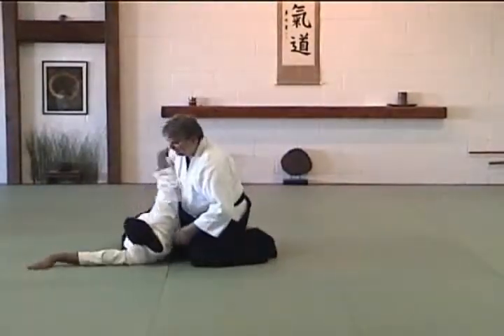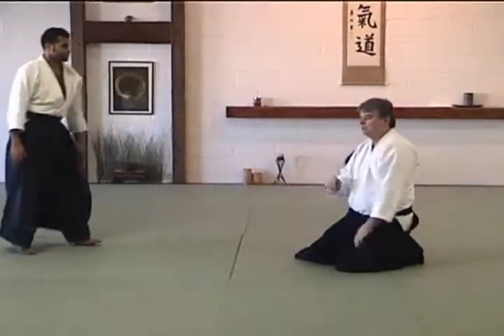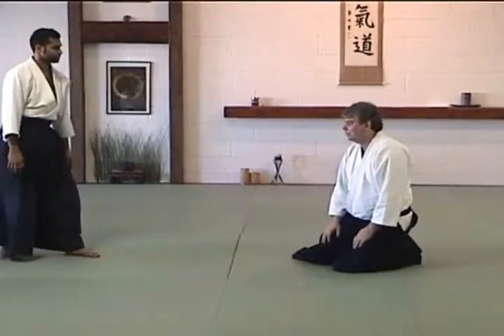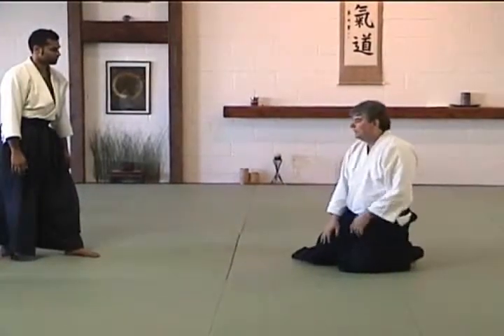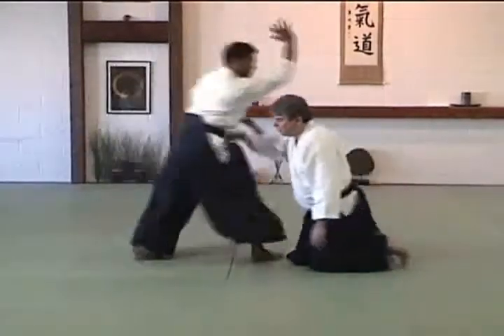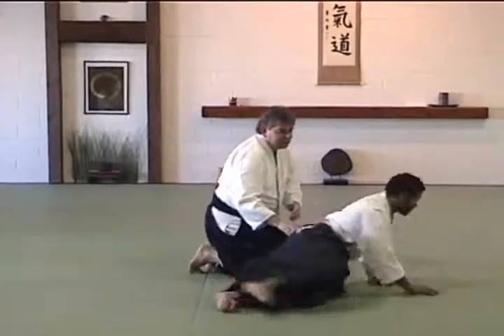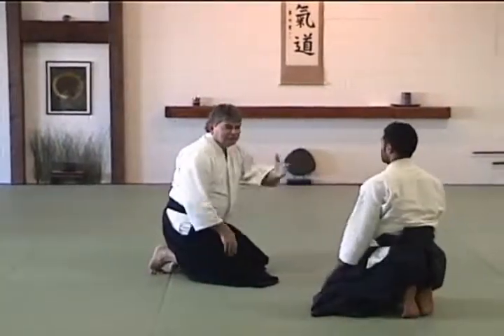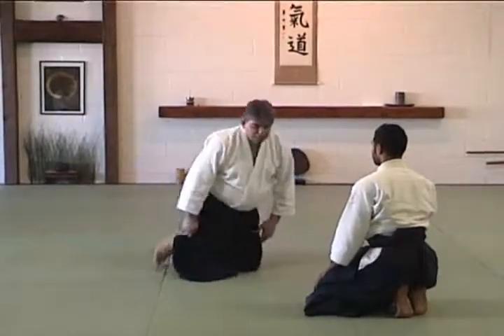Hop on, right? So it takes a Uke who's confident and knows where to go and can let their hips go through and hold on, but it also takes a confident Nage, because I have to know what I'm doing and support it. So luckily enough, I'm strong enough, and size-wise I can hold — but he's just gonna practice this.